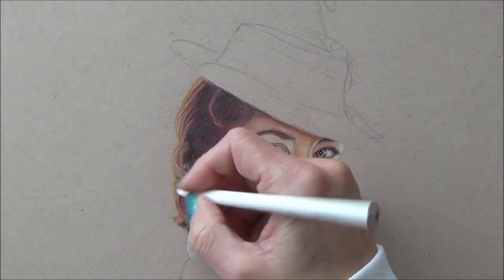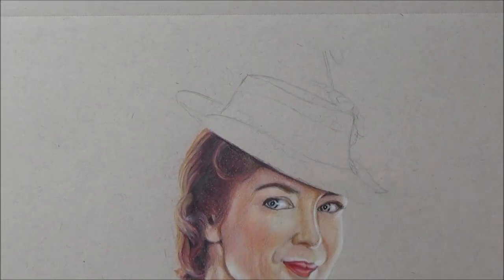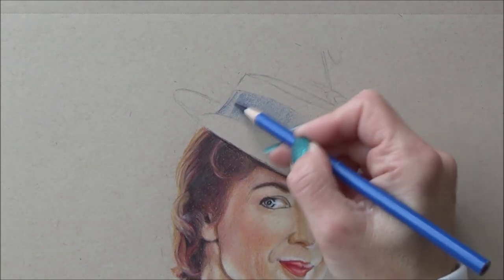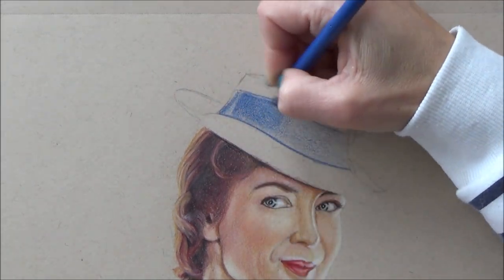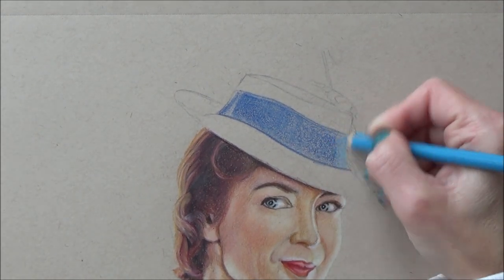With that done it was time to start adding color to Mary Poppins' hat. I started with the blue band around the hat — as before, using lots of light layers applied with a sharp pencil. Blending them together with the white pencil gave me a smooth, even texture, but again since it had lightened the color I had to reapply more color on top to get the value I was after.